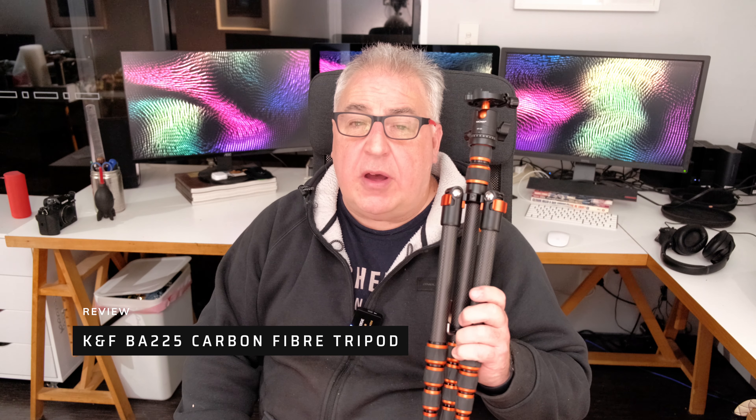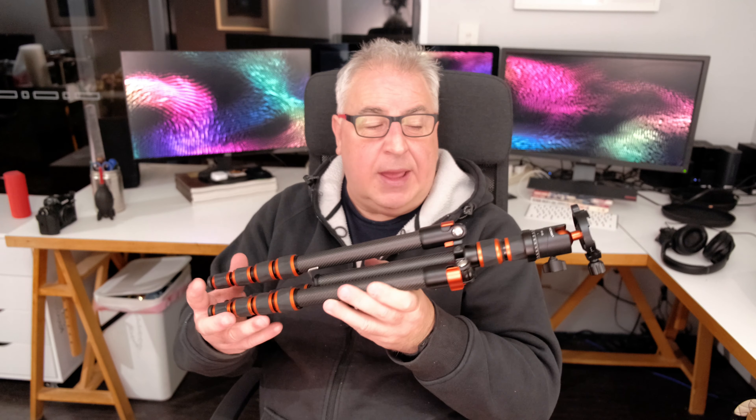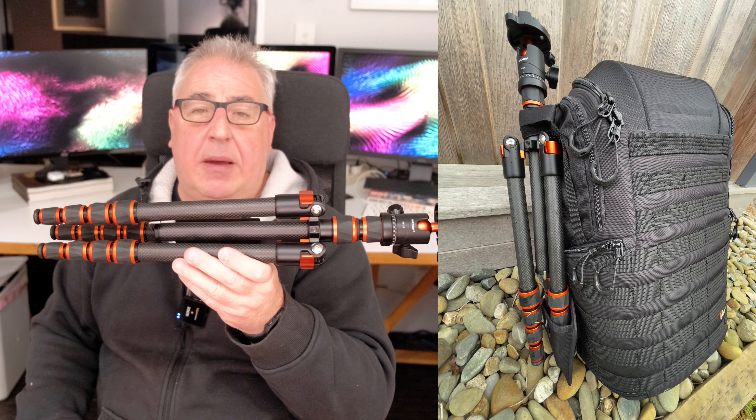The tripod I'm looking at today is the BA225 by KNF. The truly awesome thing about this little tripod is definitely its weight — it's unbelievably light, just over one kilogram in fact. I strapped it onto my backpack a few weeks ago to test it, and you hardly even notice you've got the thing. If, like me, you travel with the tripod attached to the backpack but tend to walk along holding it to save taking off the pack every time you want to take photographs, you hardly even notice it in your hand.